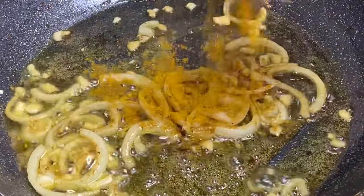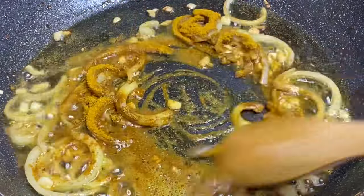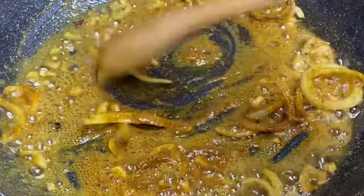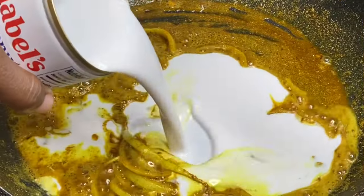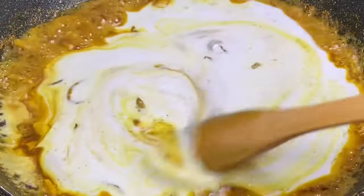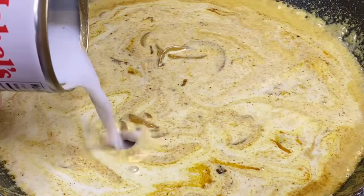In with some curry powder, and I'm going to allow this to toast a bit under the lowest heat for about two minutes, waking that beautiful aroma from the curry. Now I'm going to add two cups of coconut milk — it's a bit thick so I'm going to loosen the texture by just rinsing the can with some water.